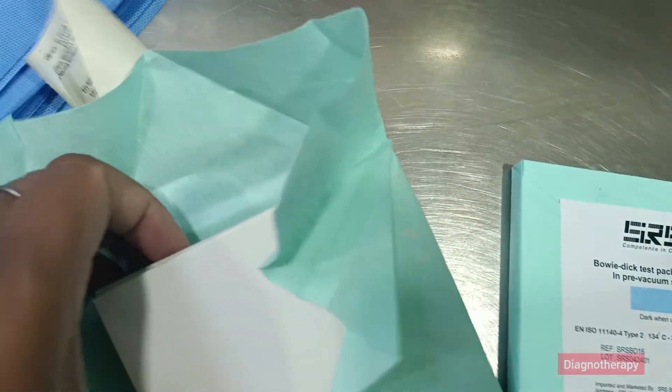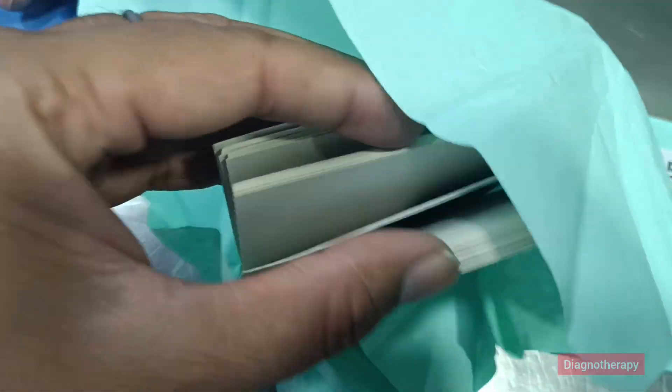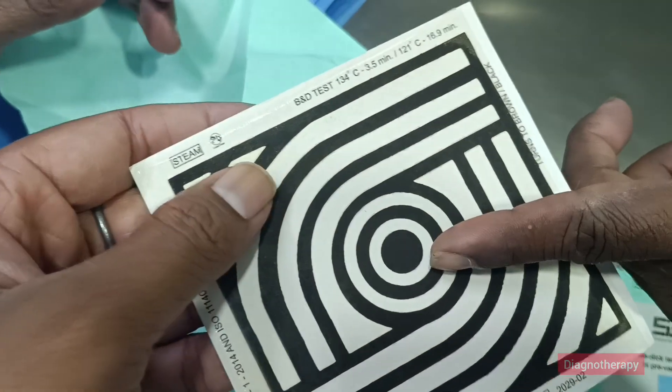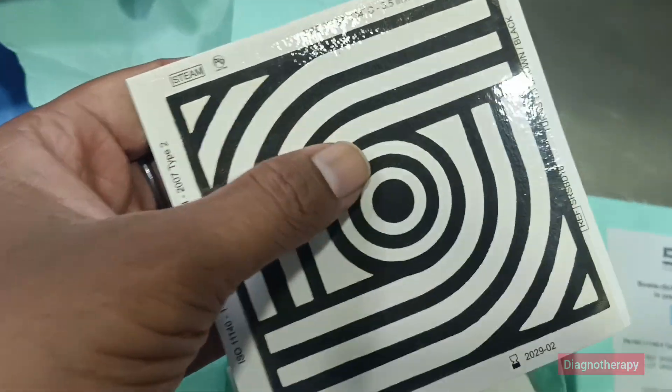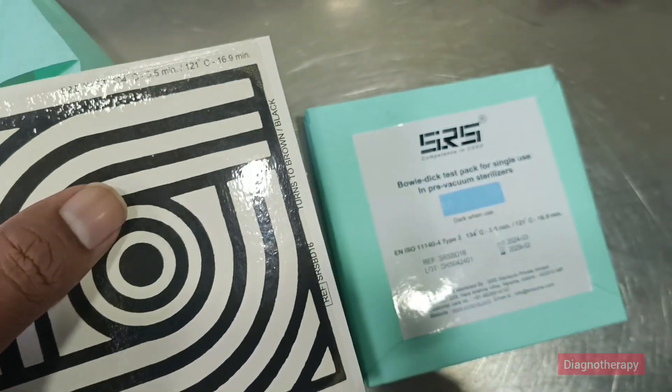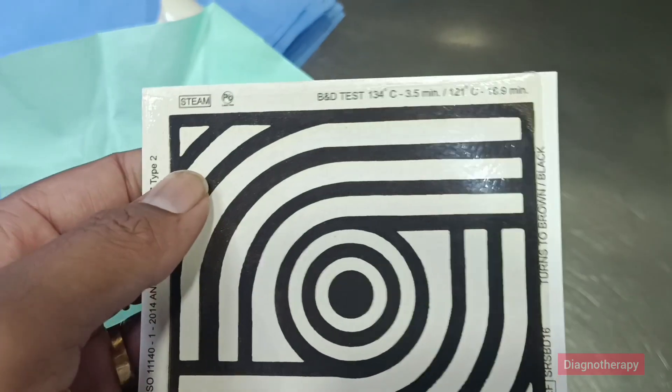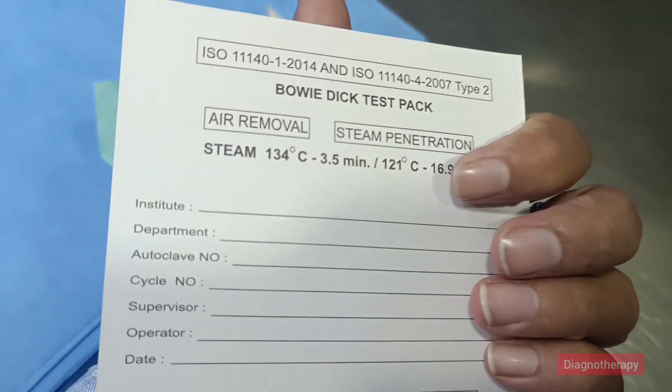One of the samples we have received from the company as a demo piece — you can see this is black, so this is the sterile one. After sterilization it turns black, and inside the packet you can see the color change.